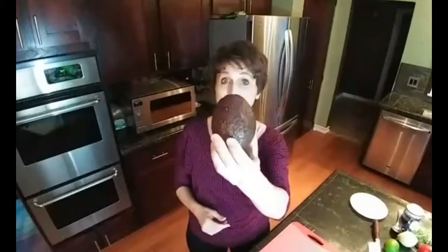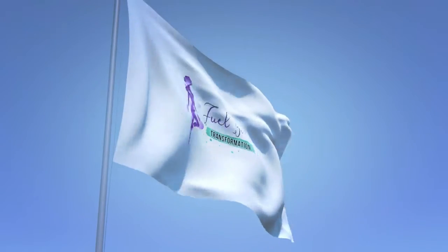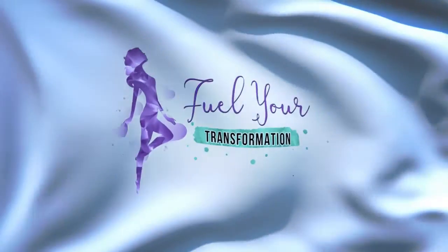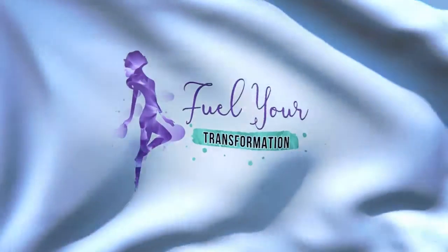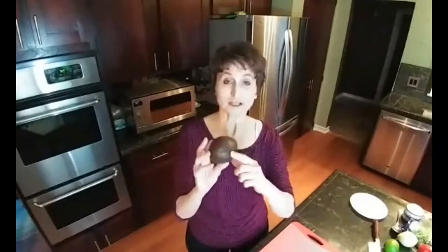Hey guys, so you like avocado, right? And you know that this is an avocado, right? But how do you get inside it? I'm Jen Saboten of FuelYourTransformation.com and in this episode of Basic Kitchen Cooking How To's, we're going to get you inside this avocado without squishing it all up and making a mess.